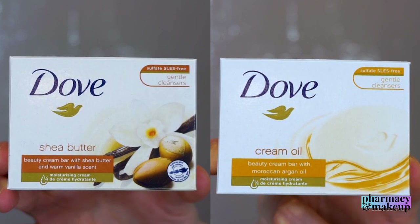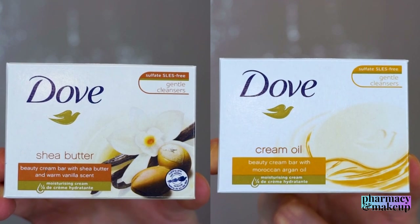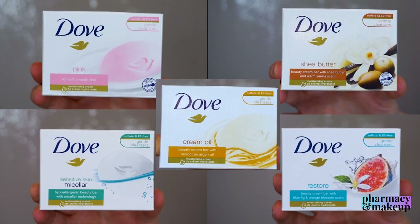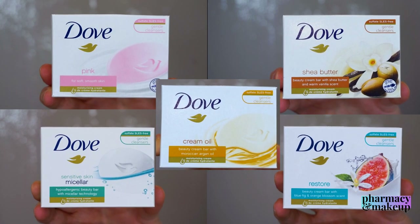Hi guys! Welcome back to my channel. So I promised that I will do a video comparing the other Dove Beauty Bars to the original Dove Beauty Bar and here I am. So I found five to six additional Dove Beauty Bars for now, and if I find more I will just prolong the list of course.